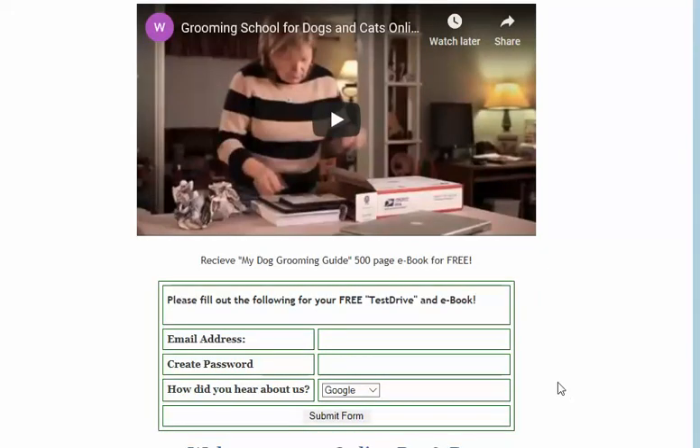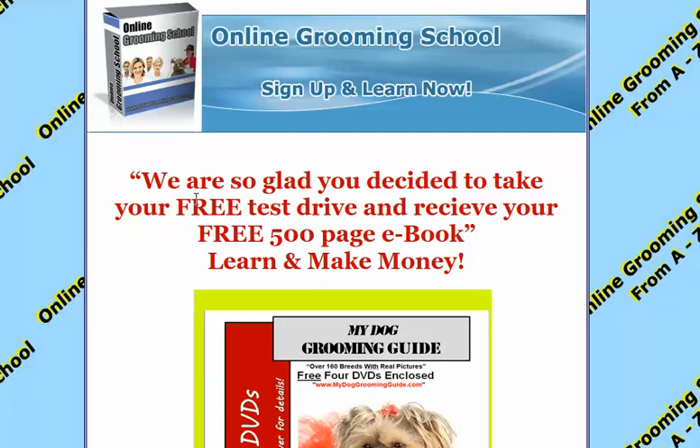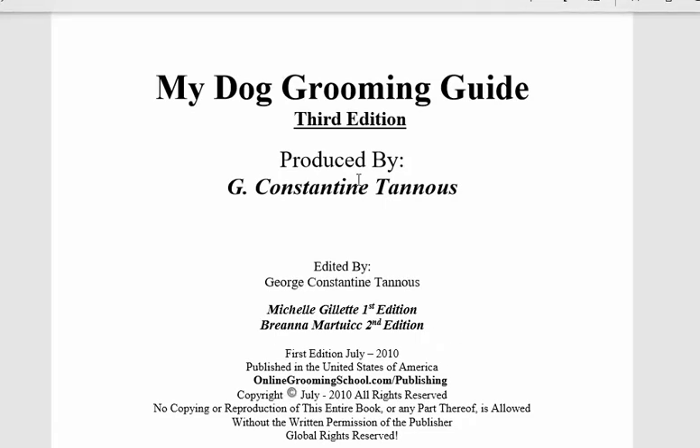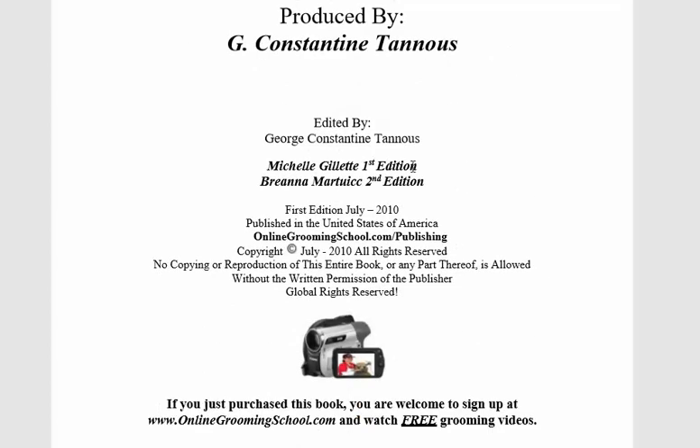We came here for the book — this is a 500-page eBook, free. All you gotta do is enter your email address, create a password, and submit the form. You'll receive your free 500-page eBook to learn and make money. Click to download — it's a PDF, saved file, third edition.